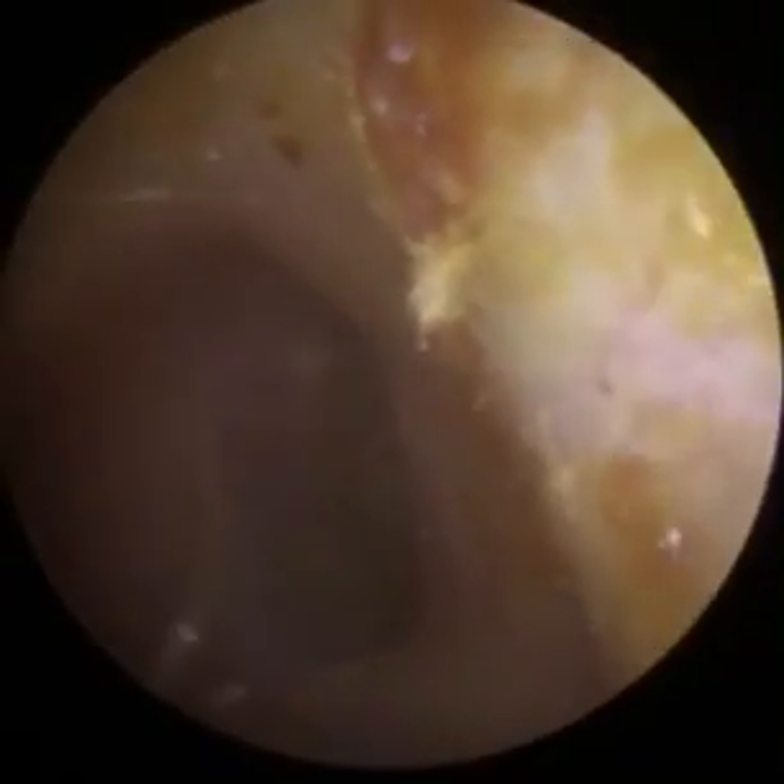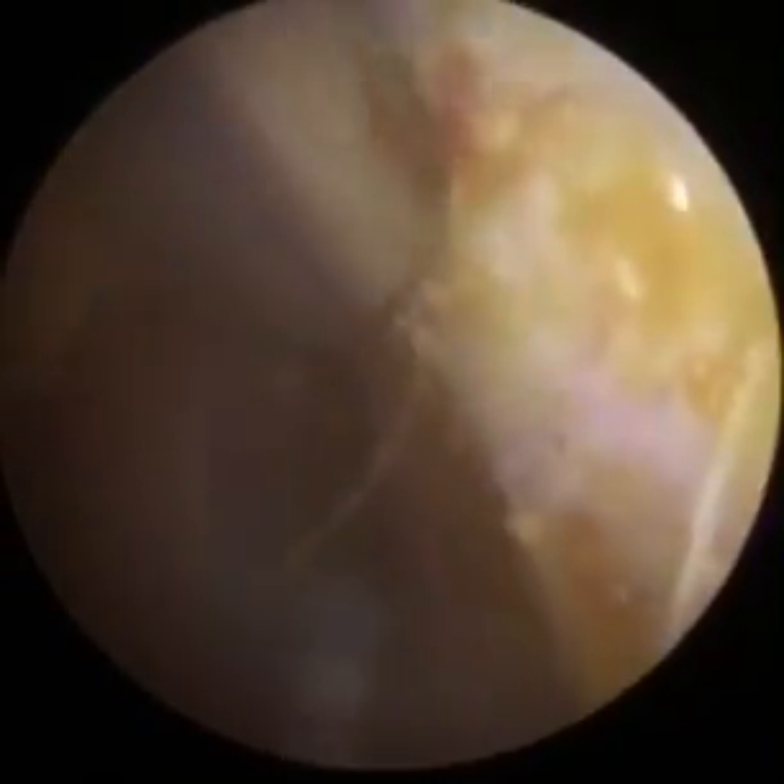Here we go. Again, the ear canal is completely clear. You've got a bit of wax around the edge. As I said, that's more or less healthy wax, but we'll just get some out.